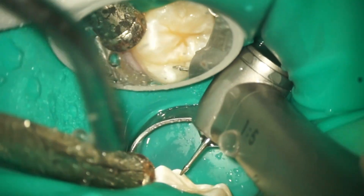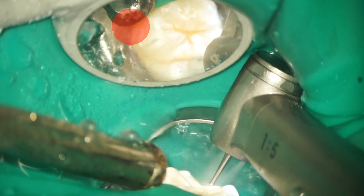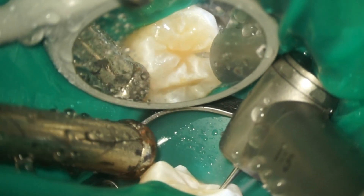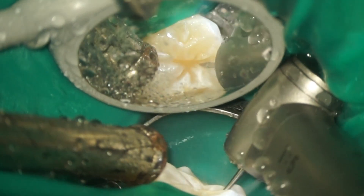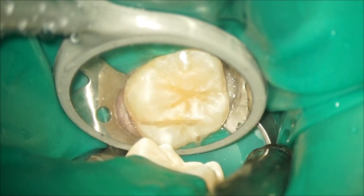In the maxillary molar, try to place the suction tip in the mesial and occlusal directions. The water from the handpiece hits the tooth and then drains into the suction. Conservative preparation was completed under magnification and indirect vision.